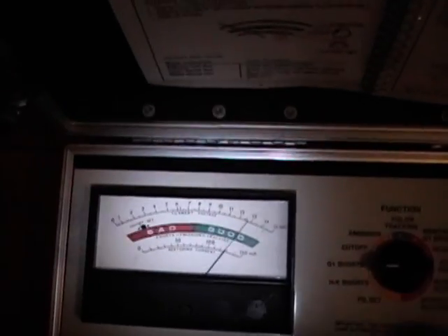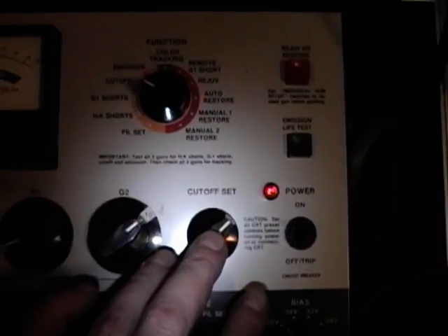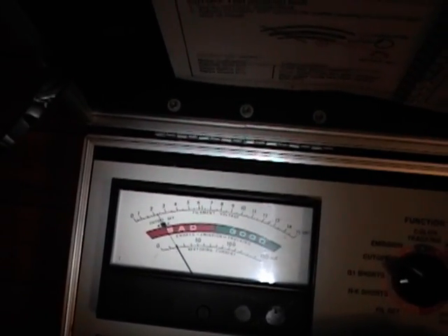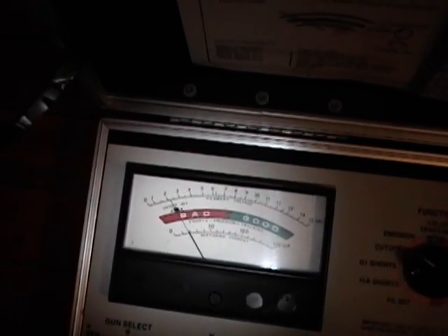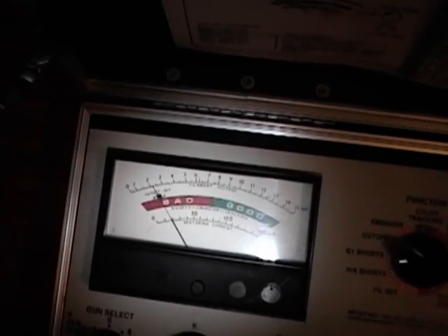Next, check for shorts. Good. And then cutoff - the idea is you should be able to adjust this cutoff control and get the needle into the black box. What that means is that when you modulate the grid with a video signal, you're going to have good contrast if that needle moves around when you move the control.